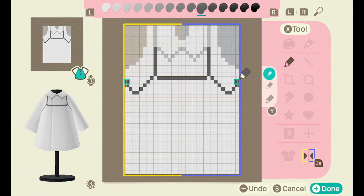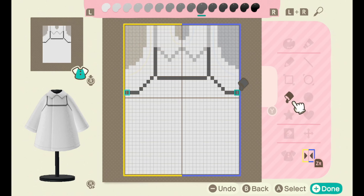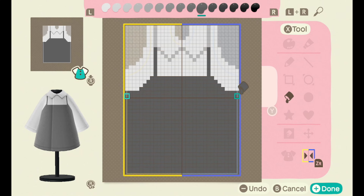Now we're just going to do the underarms — yes, I did just do that. I'm using a controller that I haven't really gotten used to at the moment, and as you can see I'm not doing a very good job. Make sure you fill the dress with the same color gray as the outline.